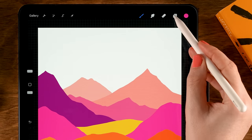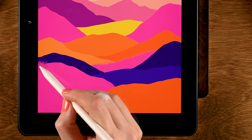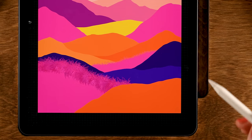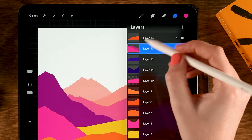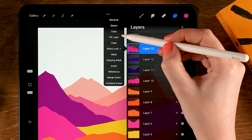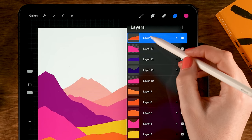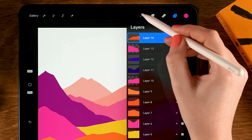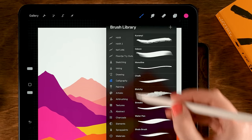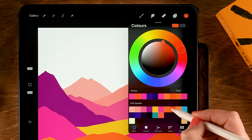Do the same thing for the next hill — go to Layer 13 and add some grass. Push a little bit harder to create taller grass. Then tap the layer, tap Alpha Lock, tap the layer again, and use Fill Layer. I also want a grass effect on another layer, but I want to draw it by hand. Go back to the Script brush under Calligraphy and grab the eighth color in the first row.